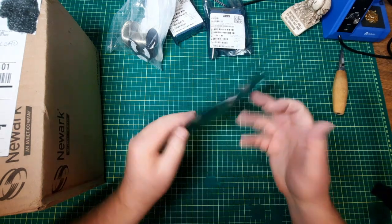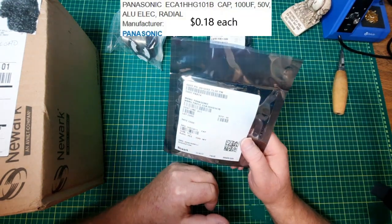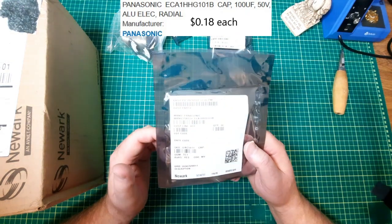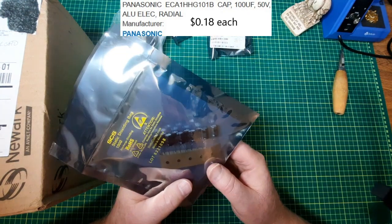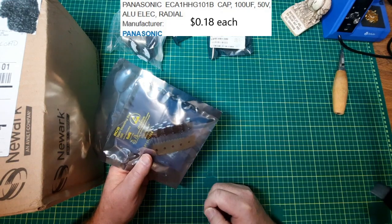Some capacitors. Sadly, somebody screwed up and that should have been in here too. These are — I believe there's a hundred. Yes, a hundred microfarad, 50 volt.